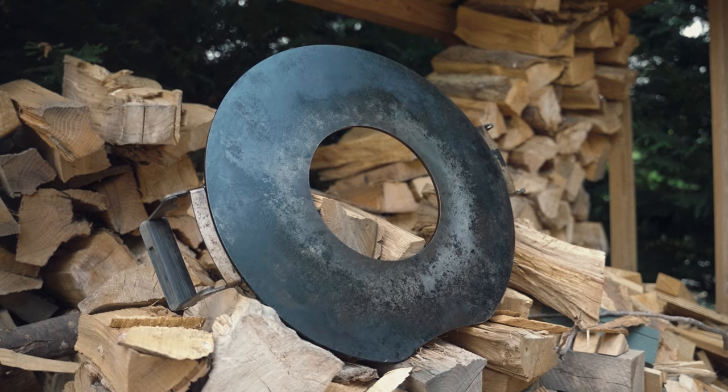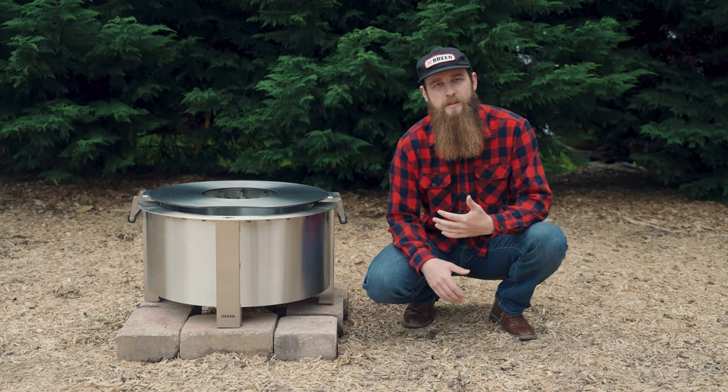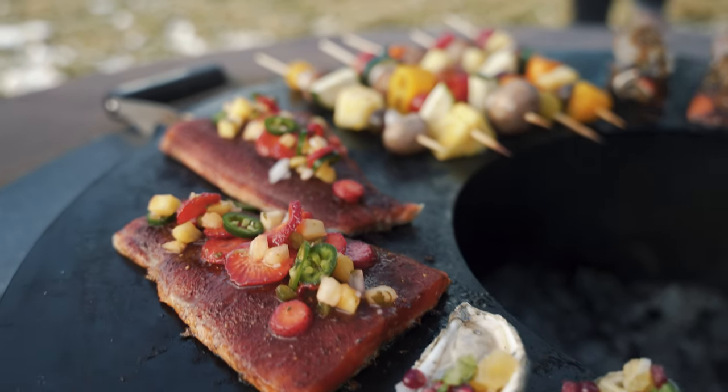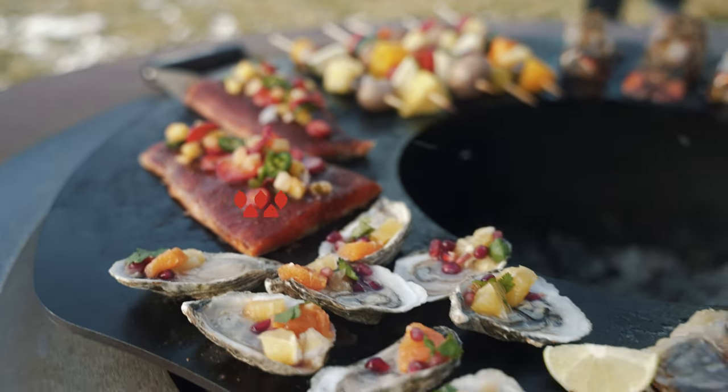That's all you need to know about using your sear plate griddle. We're huge fans of this product here at Brio and can't wait to see what you guys cook on yours. We'll see you next time. Bye.